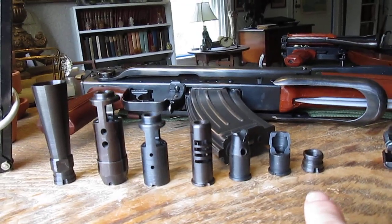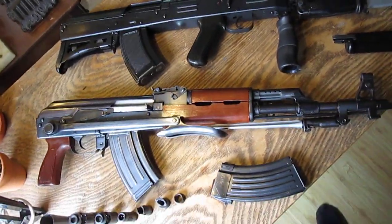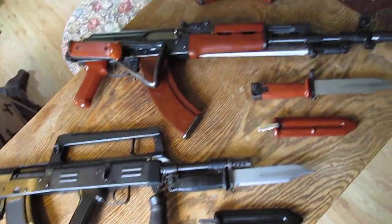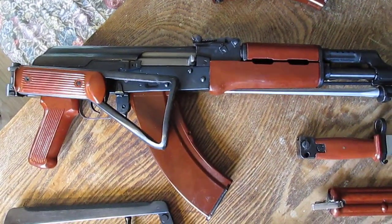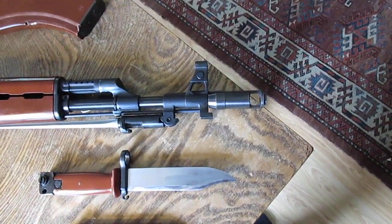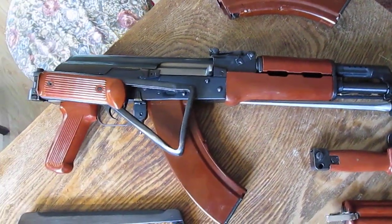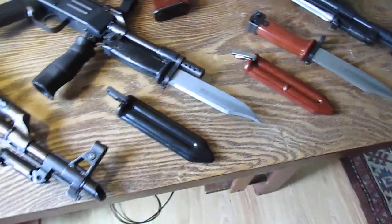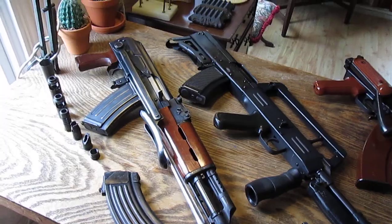Thank you so much for looking. Please check out my other videos — here's my FTC Woodland Hills Bakelite double under folder, my 86S bullpup, and my one-to-one import King's Firearm Specialties side folder under folder bayonet. This is a verified one-to-one import — I have those papers from Mr. David Kings. Thank you so much for taking a look at part of my collection and enjoying the muzzle brakes. See you next time.